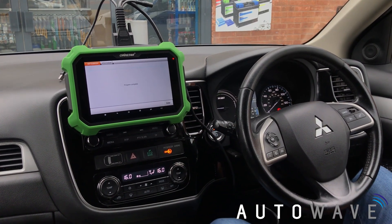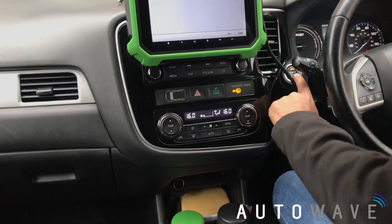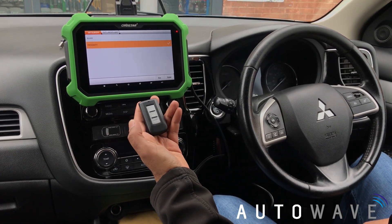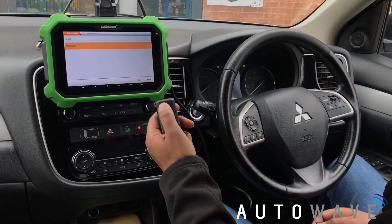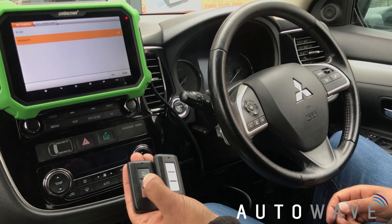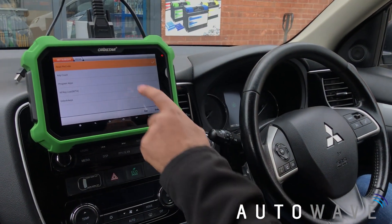Program success — there was a small bleep as well. It asks whether to program the next one, I hit Escape. Program complete, hit Enter. I'm going to exit out the menu, turn the ignition off, and now test the remote functions. The remote functions are working on the new remote, and on the old remote the remote functions are working as well. So there we have two fully working keys — the customer came with one key and we've added an additional key.